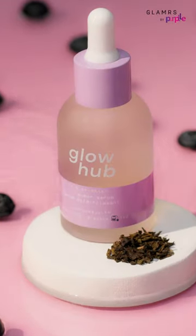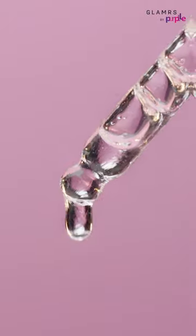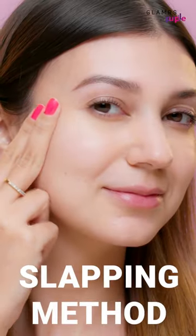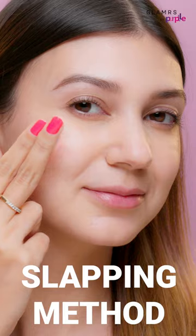Packed with brightening and balancing ingredients, it'll also exfoliate dead skin cells to reveal your inner glow. Don't forget to try the Korean beauty secret of lightly slapping your face for better absorption.